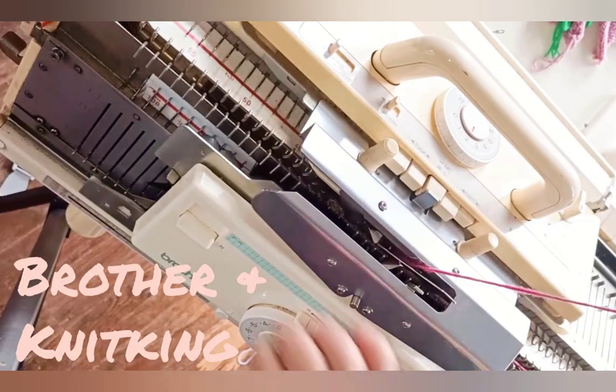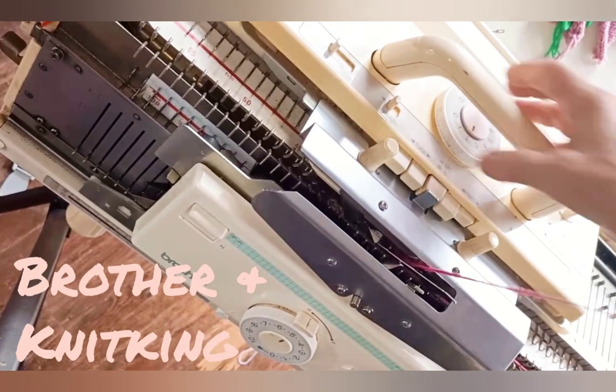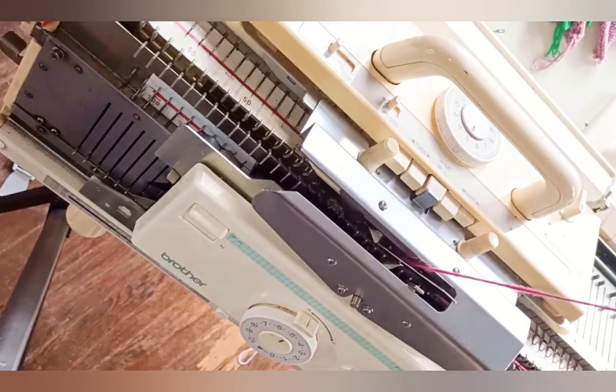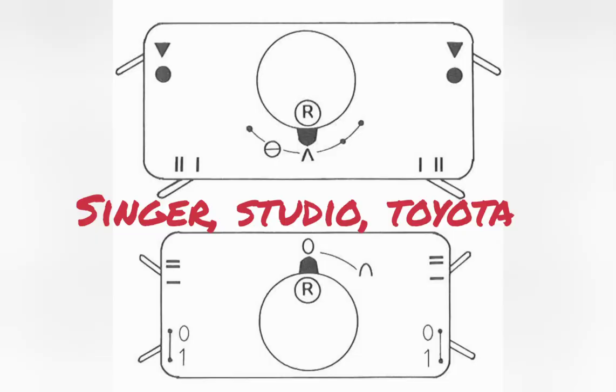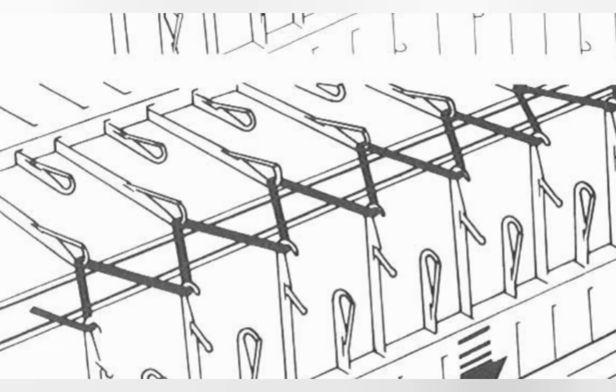Now depress one part button on each carriage — they must be on opposite sides. Turn up the stitch size to a reasonable size for your waste yarn. If you are using a Singer, Studio, Toyota, or Elna Bulky, it is probably the SR-155 or whatever it was called in the brand you have. The instructions for this cast on begin on page 12 in the manual. Begin in stockinette settings and knit across using every other needle, at a very small stitch size.